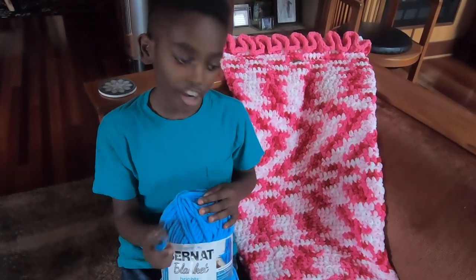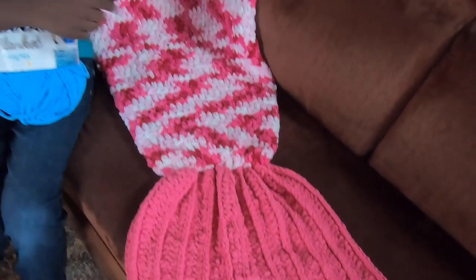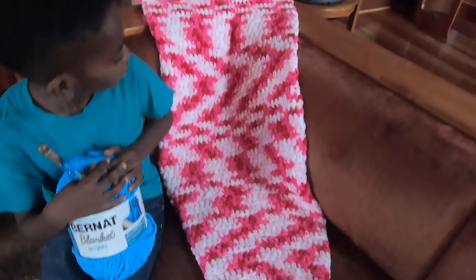The great thing about the Bernat Blanket Brights yarn is they have a variegated and then a solid that matches it — they're made like sets specifically for these types of projects.